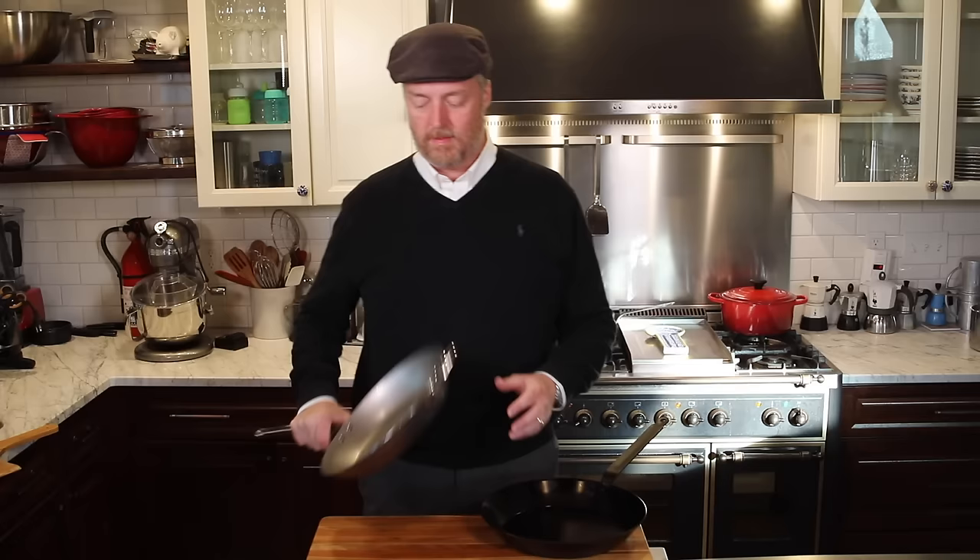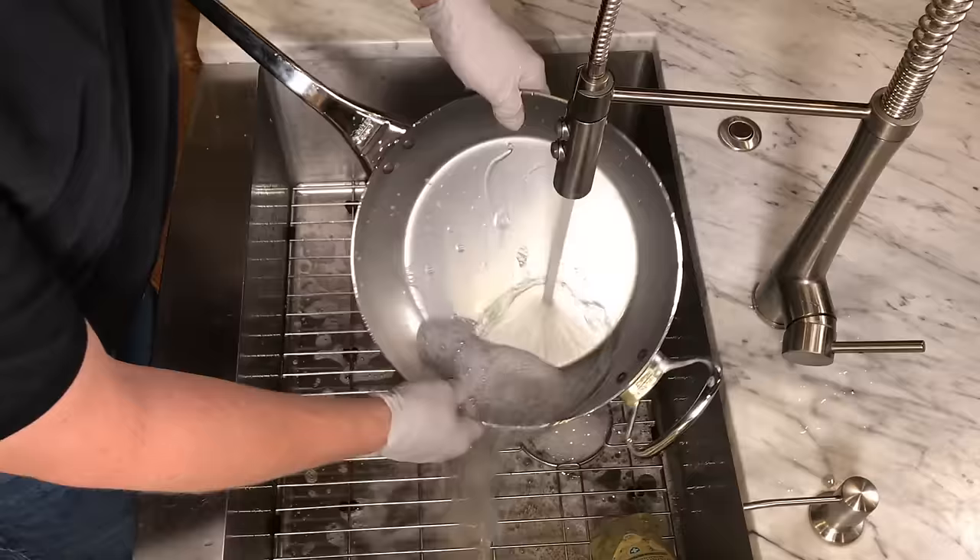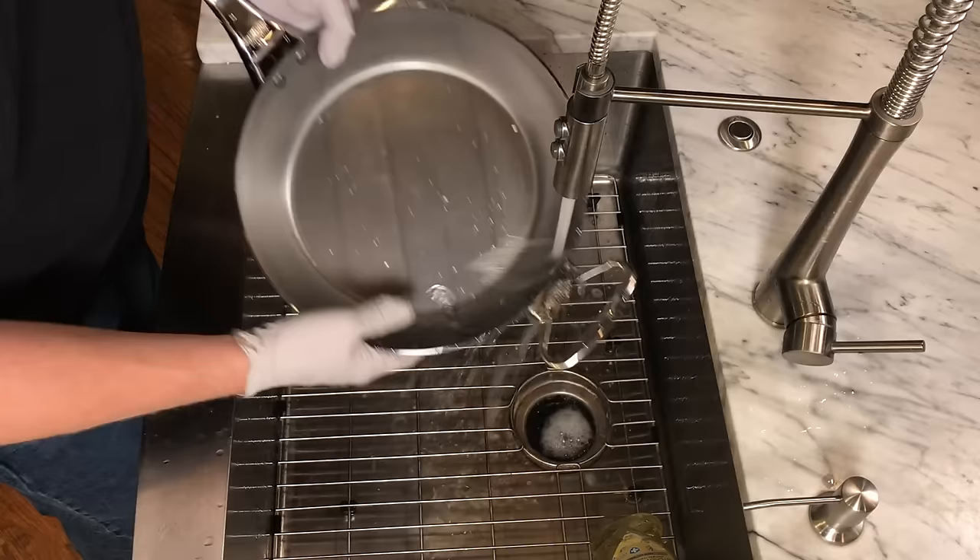The next thing we're going to do is get this thing cleaned up, get the beeswax off the surface, and give it its initial seasoning. For the initial cleaning I went out into the yard and poured a couple of kettles of boiling water over the pan to melt the beeswax off, then washed it thoroughly with soap and hot water.